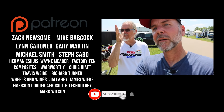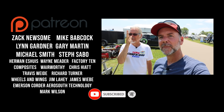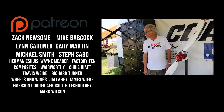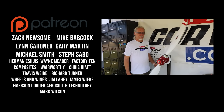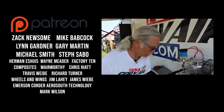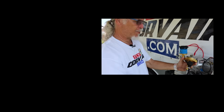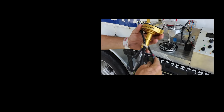Quick shout-out to our patrons over on Patreon, and our co-pilot status patrons: Zach Newsome, Mike Babcock, Lynn Gardner, Gary Martin, Michael Smith, and Steph Sabo. Thanks for watching this episode of the Experimental Aircraft Channel. Remember to like, subscribe, and hit that bell so you don't miss a single episode. See you in the next one!